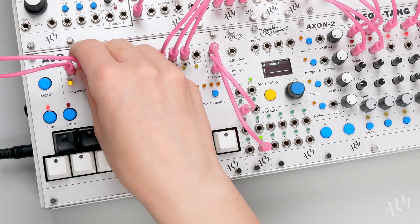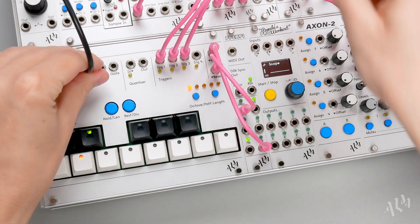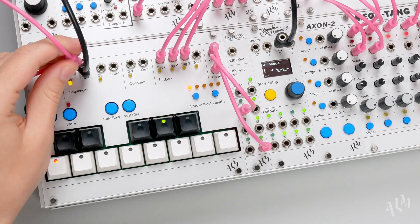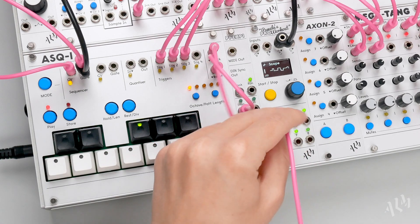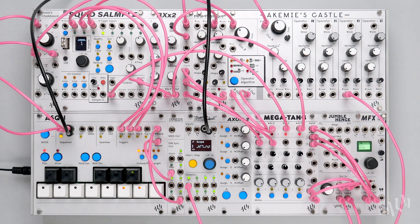Let's duplicate the sequence gate output from the ASQ1 to the PAM's CV1 input. As soon as it's connected, we can see that all 8 outputs light up, producing random CV triggered at the same time as the castle voice. Let's connect all 8 random outputs to modulate the many parameters of the castle.